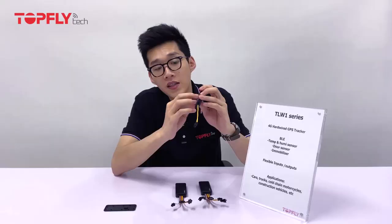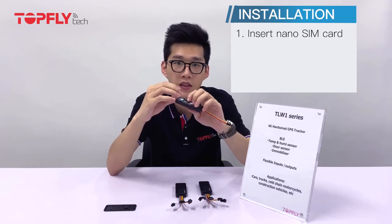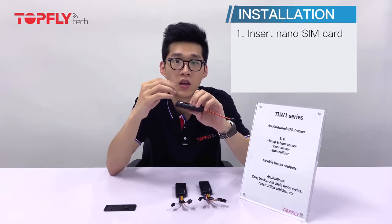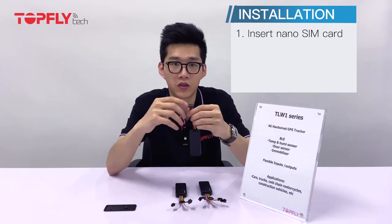First of all, please insert the SIM card into the SIM card slot and make sure the SIM card is active and has the available balance and data. Secondly, please connect the power.